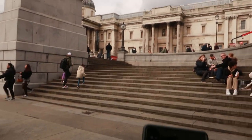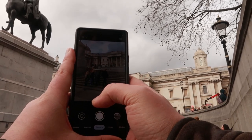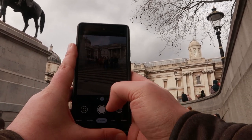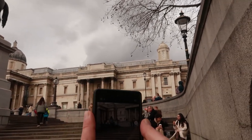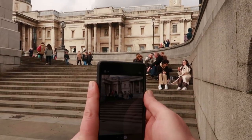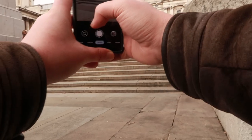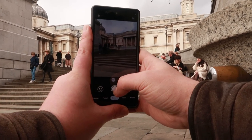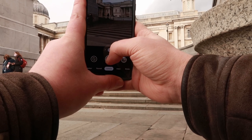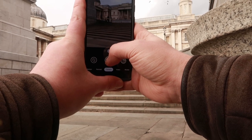I've walked around to these steps here and you can get a really nice little shot. I'm going to bring this down a little bit so we've got more of the steps in view. I wouldn't mind a clean shot with just maybe one person walking up or down them. I'm going to sit here and wait — maybe this guy will be by himself. Get the shot quickly. There we go.